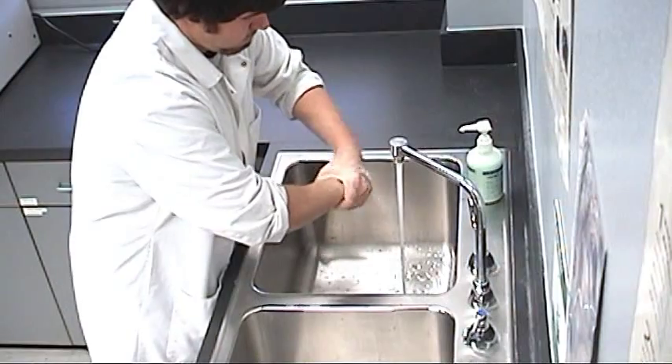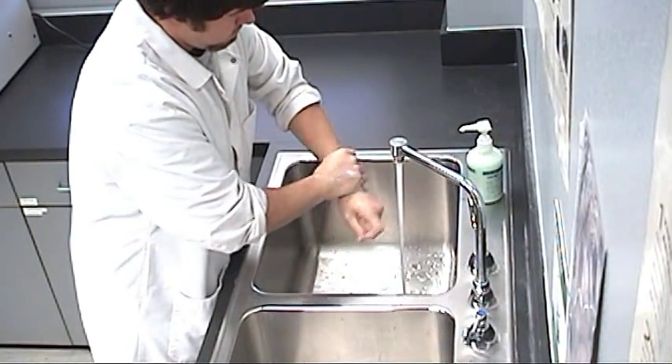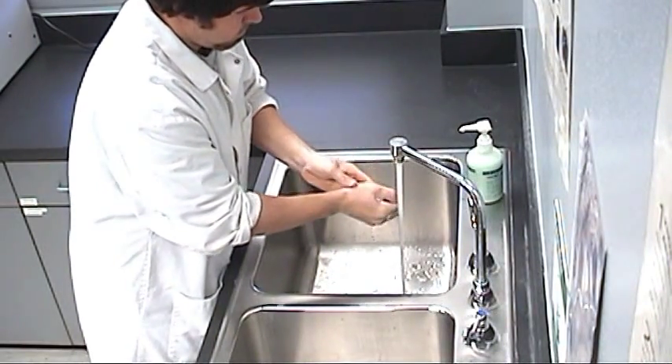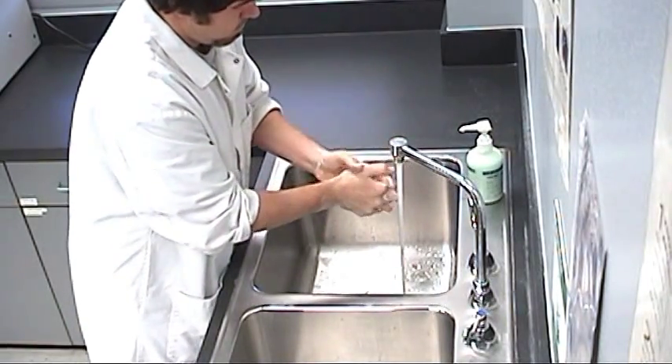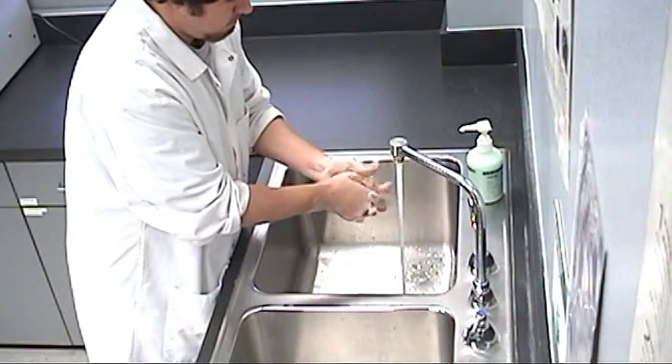Handwashing is the primary method used to prevent transmission of infectious microbes. Handwashing should be practiced before and after your time in the lab, and anytime your hands become contaminated during lab.